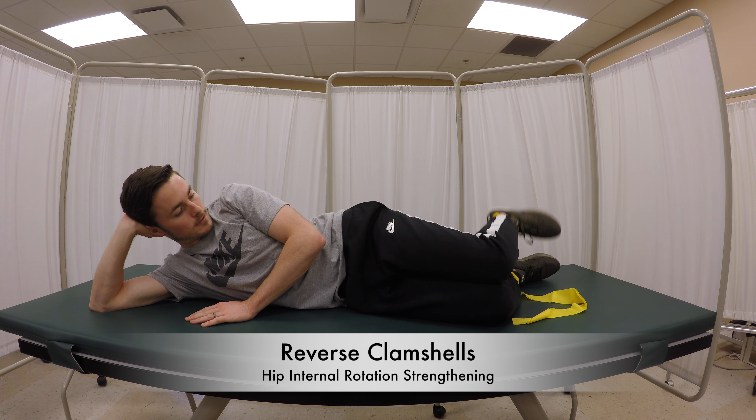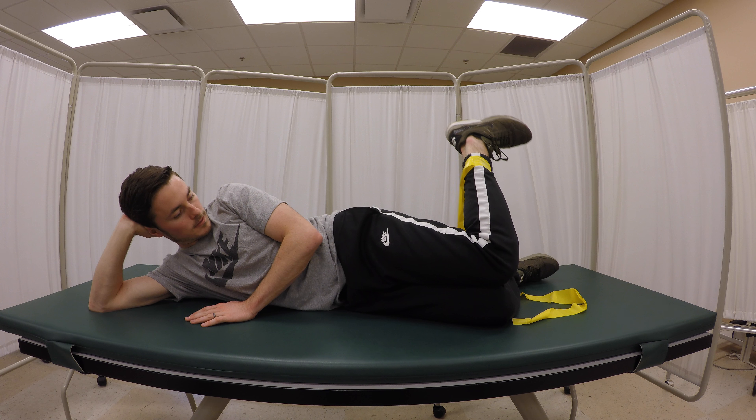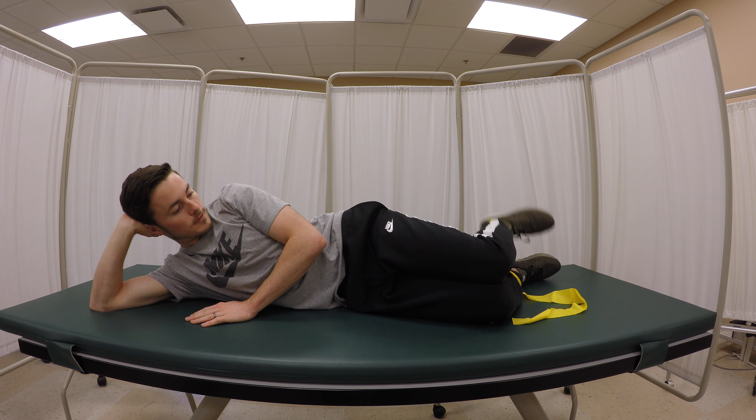This is a home exercise to strengthen the hip internal rotators. The patient is lying on their side with their knees bent and a thera-band around their ankles.